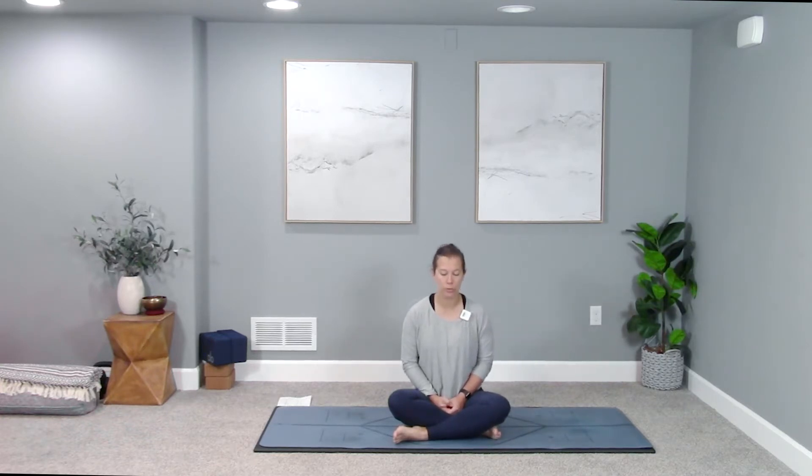Find a nice upright position. Hands can be anywhere that feels right — on the knees, thighs, or in your lap. Gently close your eyes or find a soft gaze down the tip of your nose. Notice whether your breath is deep or shallow, and where you're breathing into — the belly, near the rib cage, or up by the collar bones. Focus on breathing deep into the ribs or belly, breathing in a sense of calm and ease today.